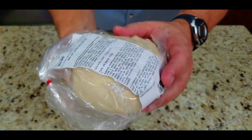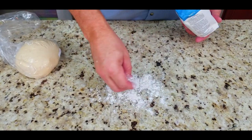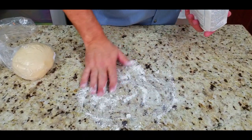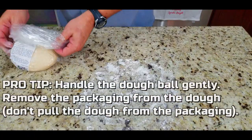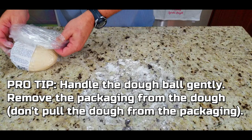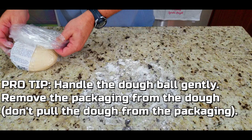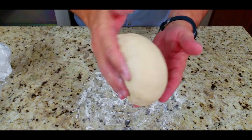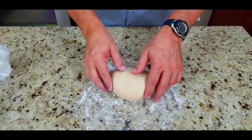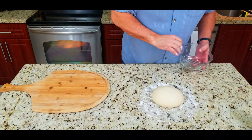Here we go — we've got our store-bought pizza dough ball from Publix. We're going to use some all-purpose flour on a nice clean surface, whether it's a cutting board, a pizza peel, or your countertop. Handle that dough ball gently and remove the packaging carefully — you don't want to pull the dough from the packaging.